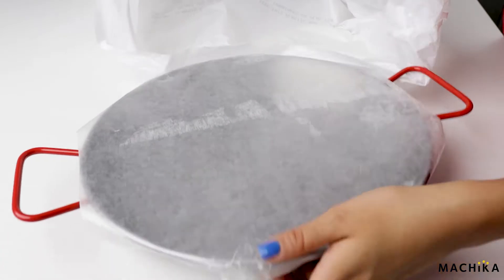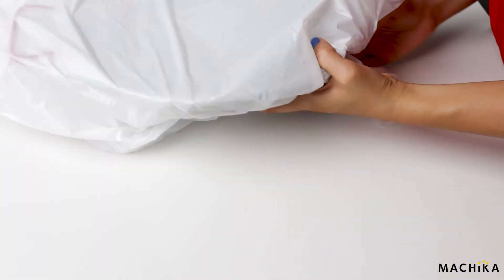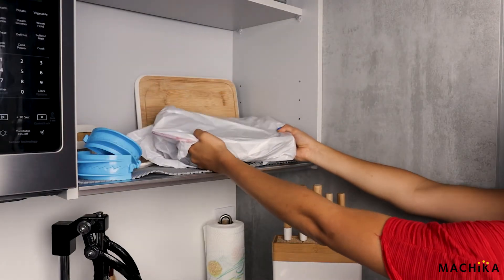Finally, store it in a plastic bag or saran wrap. Keep your pan somewhere dry and safe to prevent it from rusting.